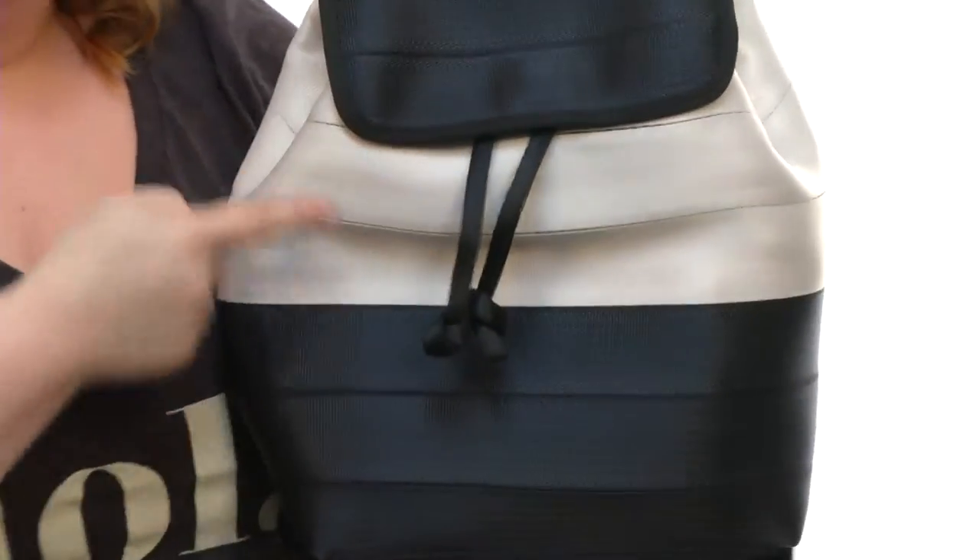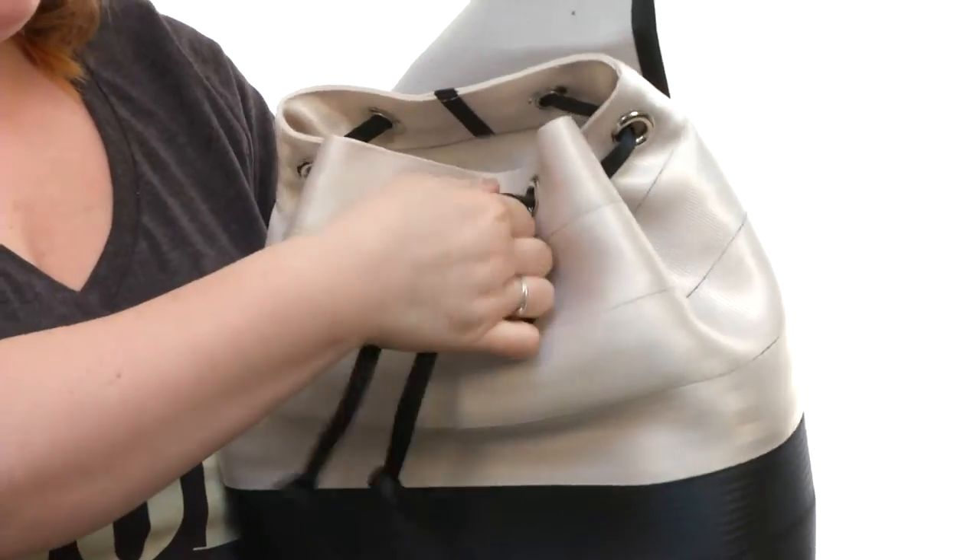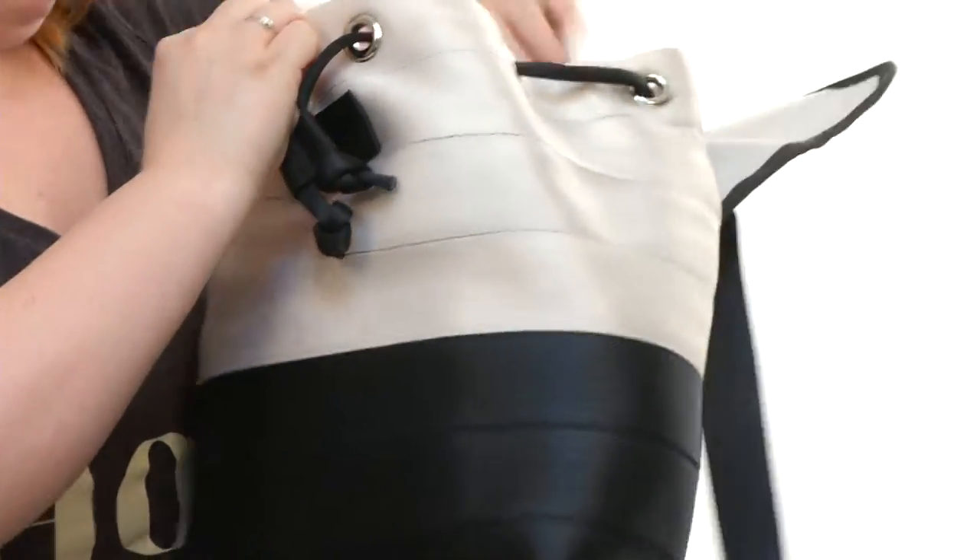When you get to the front, you're going to notice it's super cute with this color blocking, and it has a magnetic snap closure at the top which opens up to a drawstring. This is how you can easily get inside of the bag.